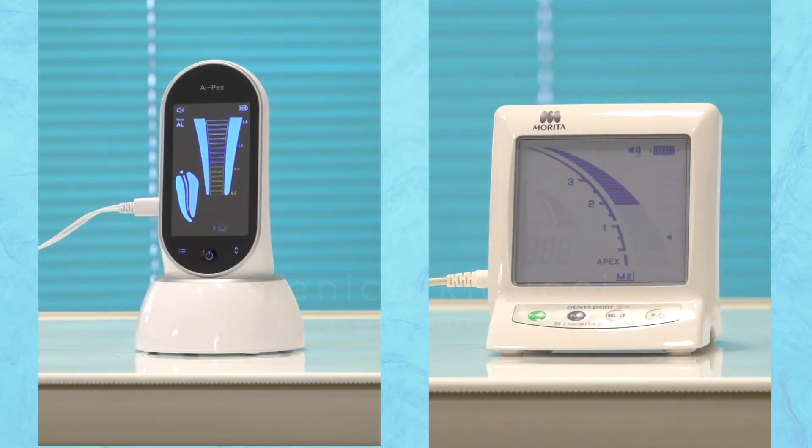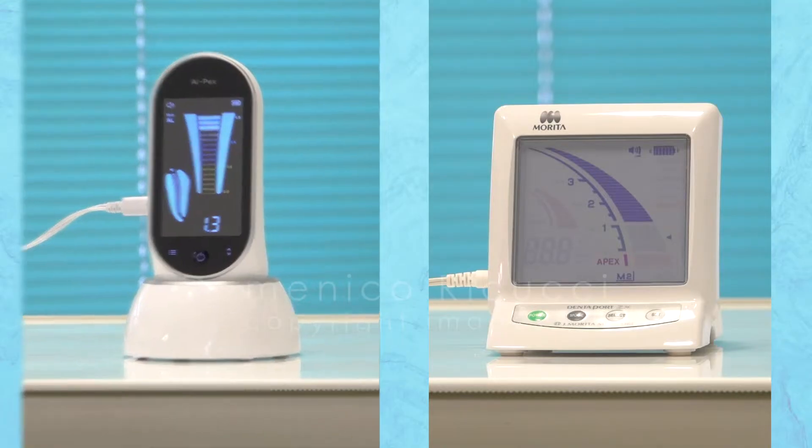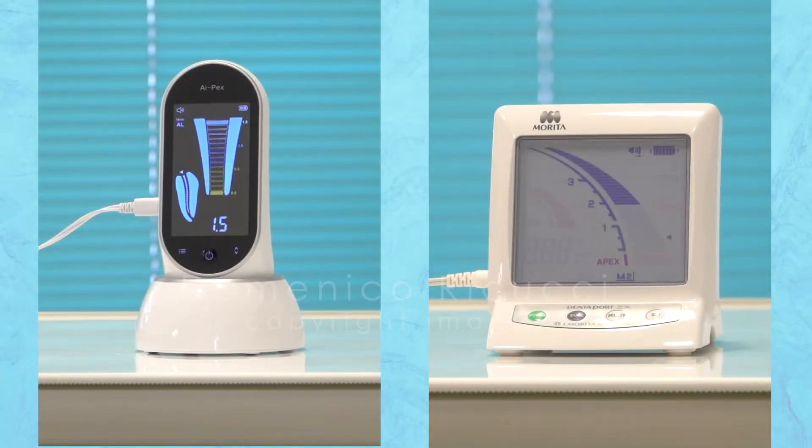In this video, it is my intention to evaluate the clinical performance of the electronic apex locator Apex Woodpecker and to compare it to the Dentaport ZX Morita, taken as a reference device.